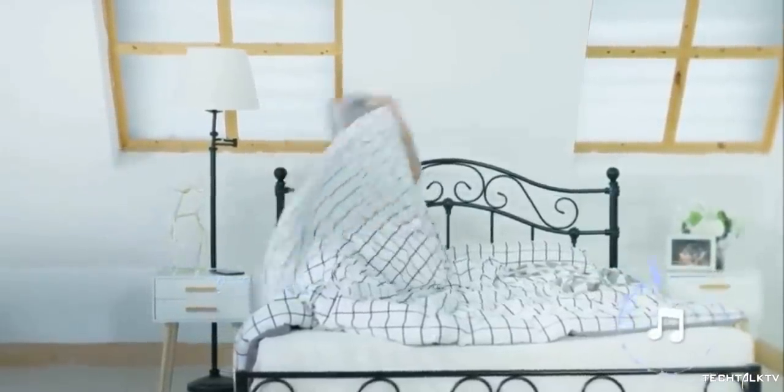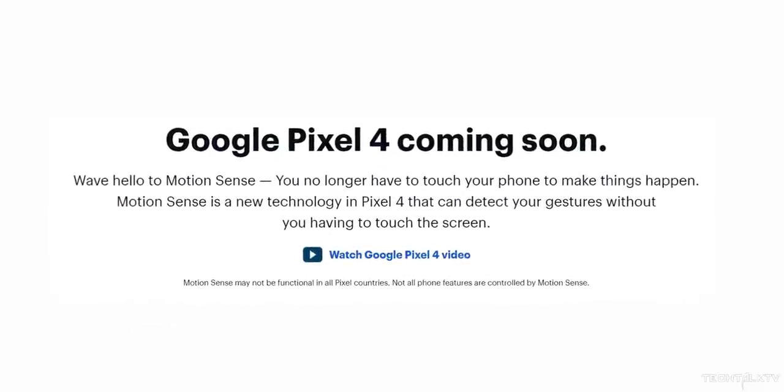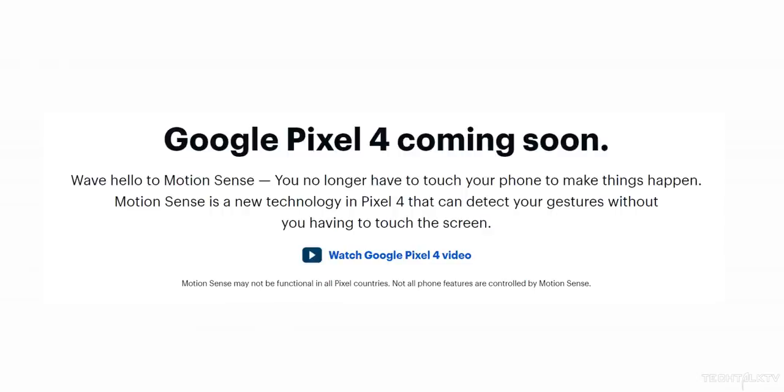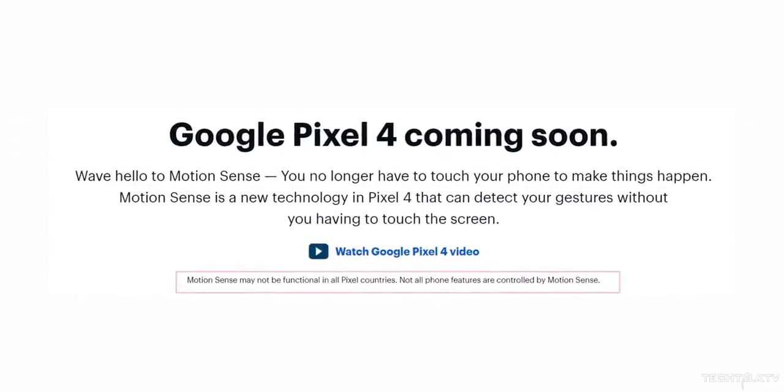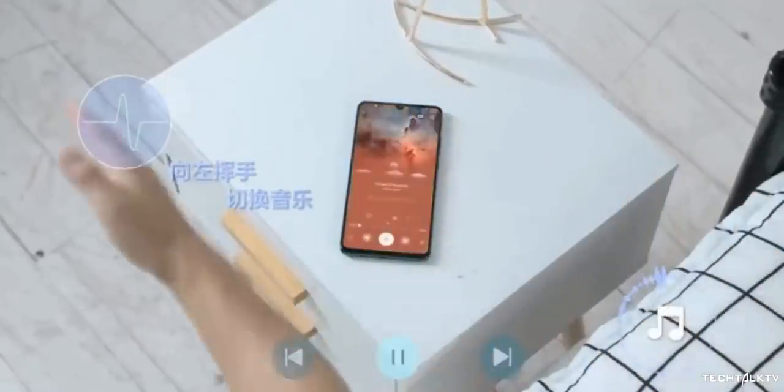It looks like this key feature won't work in all countries. The Pixel 4's Best Buy landing page shows a disclaimer stating that Motion Sense will be limited to select countries. It won't work in Japan. Instead, Google will enable this feature in the US, Canada, Singapore, Australia, Taiwan, and most European countries. We still don't know why it's limited, and I guess we have to wait for more information on this.